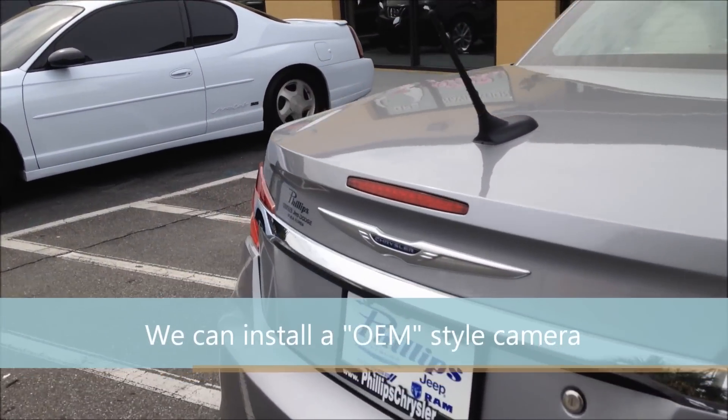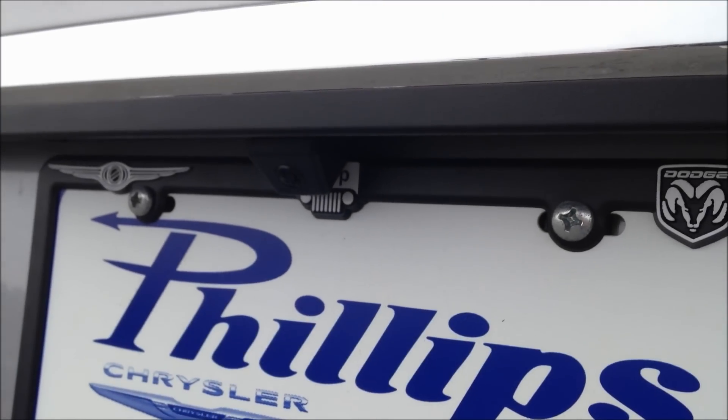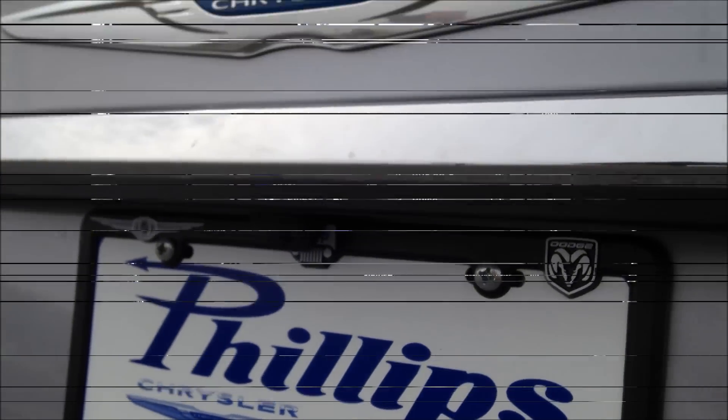The camera is non-obtrusive. It goes up here just like the factory one would. Just a good-looking car.